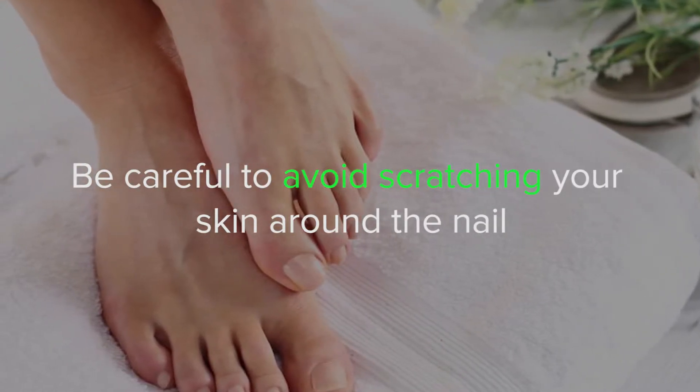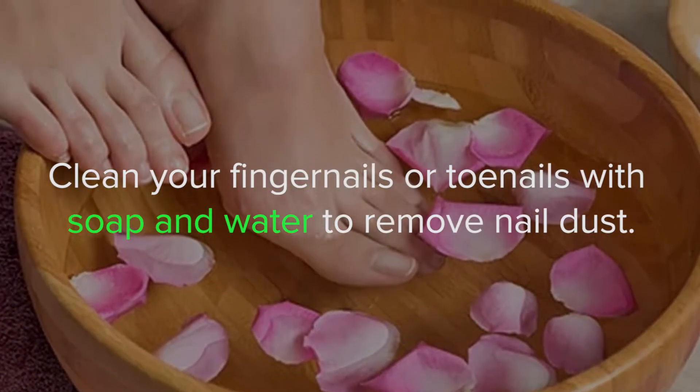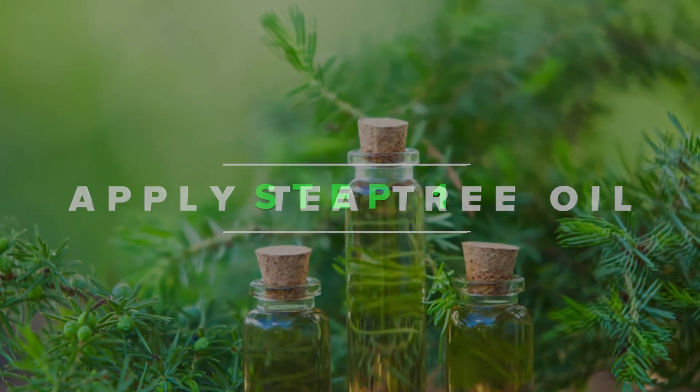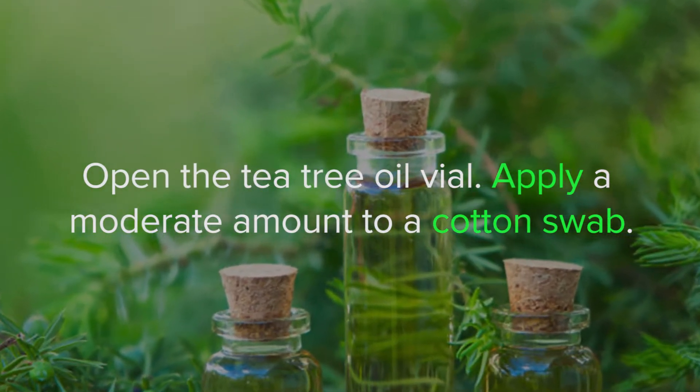Be careful to avoid scratching your skin around the nail. Step 3: clean your fingernails or toenails with soap and water to remove nail dust. Apply tea tree oil step 1: open the tea tree oil vial and apply a moderate amount to a cotton swab.